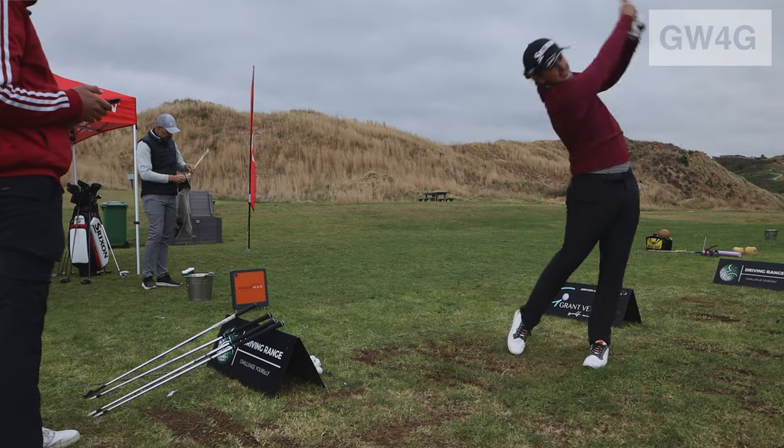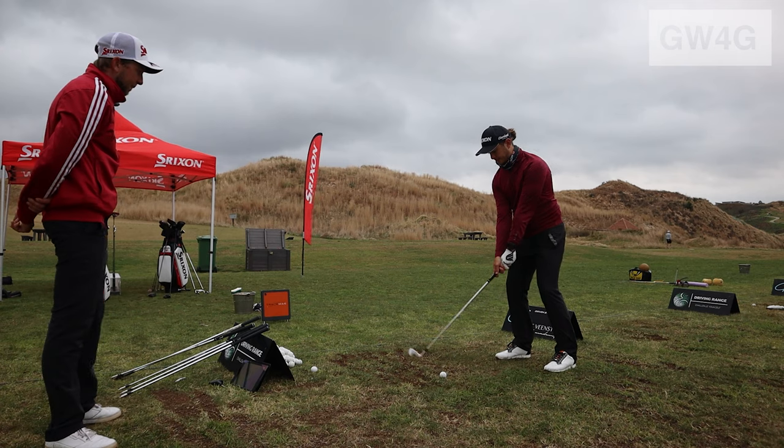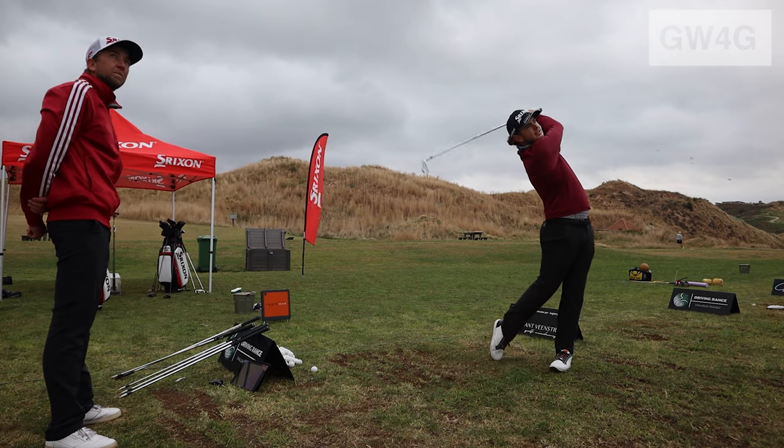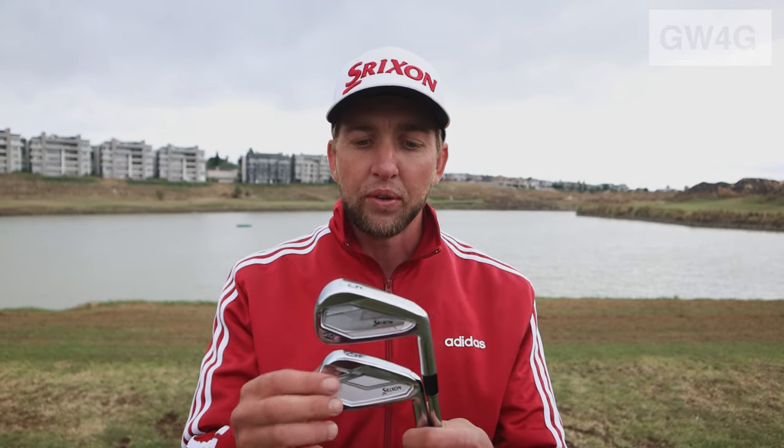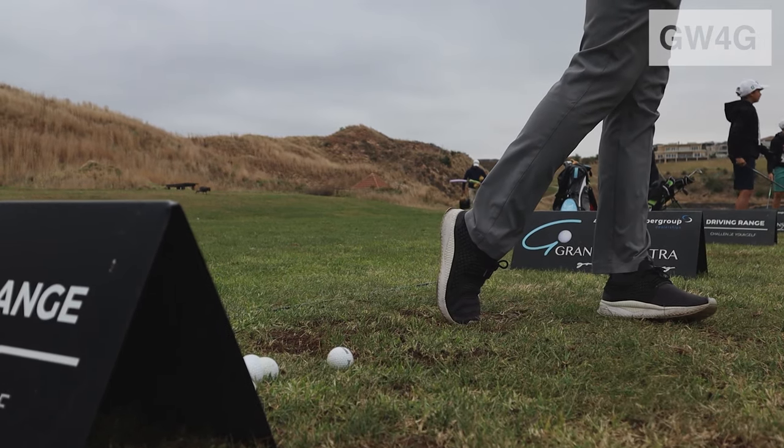It gives them that confidence to shape the ball both ways and get that pure strike they're looking for. The ZX5 has a little tungsten weight at the toe, which adds a bit of stability and a bit more forgiveness. These clubs complement each other as well, so a lot of people are going for combo sets — longer irons in the ZX5 and shorter irons in the ZX7. Longer irons need a little bit more forgiveness; shorter irons, you want control and consistency. That's why a lot of people are going for the ZX7 in the short irons.